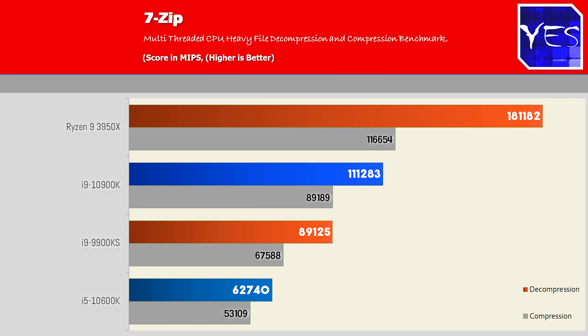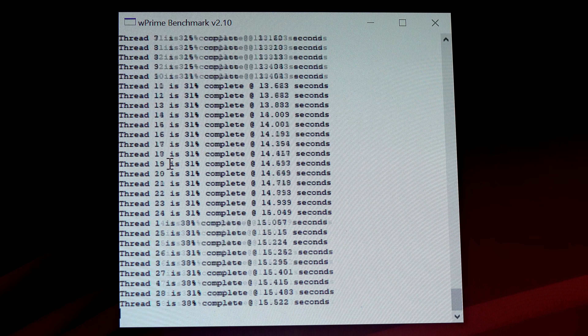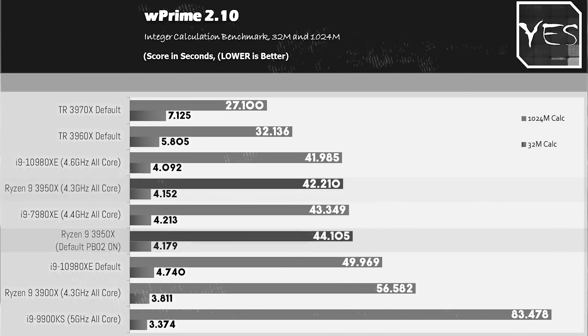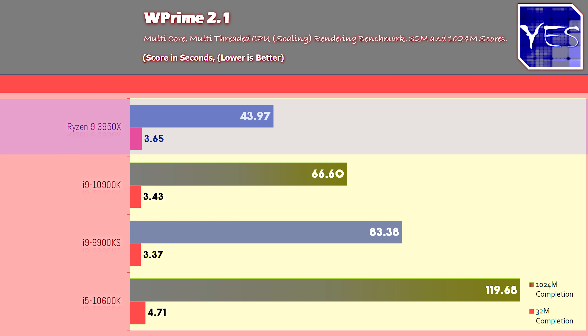In 7-zip max multi-threaded benchmarks, the 3950X still comes out on top, followed by the 10900K beating the 9900KS. In WPrime 2.1, there was a sizable improvement for the 3950X with the 4.4GHz memory versus lower speed memory. However, the 9900KS won the 32M benchmark — adding more cores and threads introduces latency that this benchmark is very sensitive to. The 3950X topped the 1024M figures, with the 10900K comfortably beating the 9900KS.